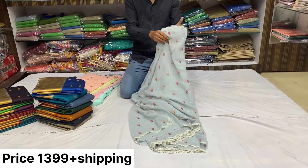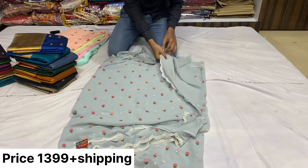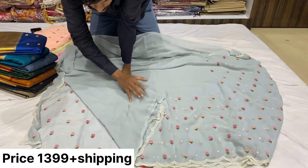Let me show you the screen. This is a part of the video — how to play those.